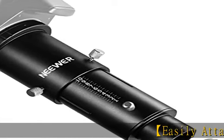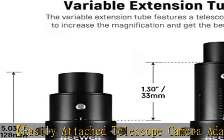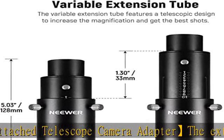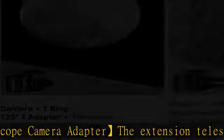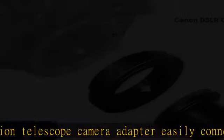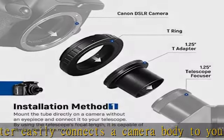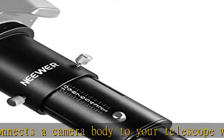The extension telescope camera adapter easily connects a camera body to your telescope with a T-ring, and is compatible with Canon's major camera models. Put your telescope eyepiece inside the adapter's extension tube to magnify for more details and clarity. Note, the adapter doesn't fit mirrorless cameras.